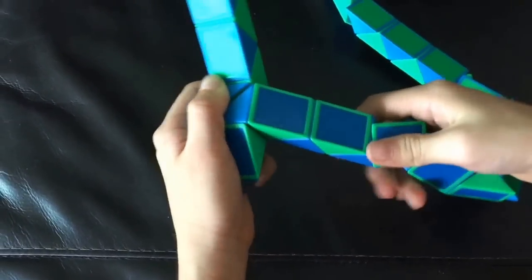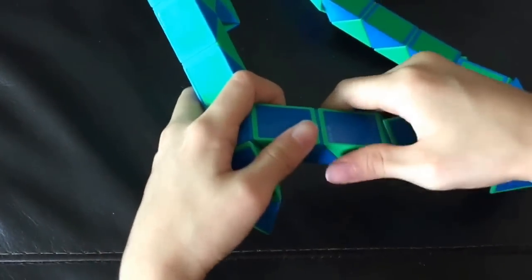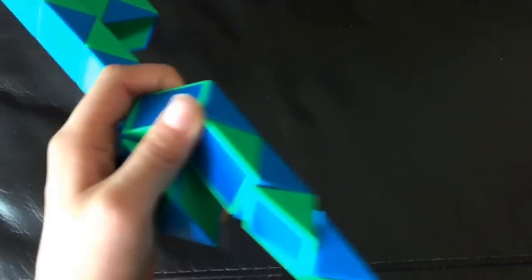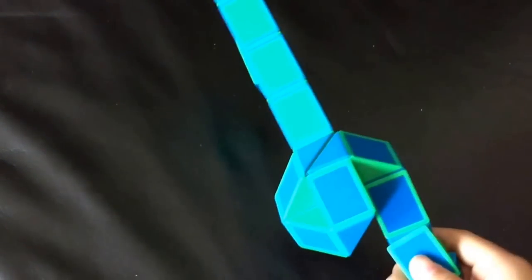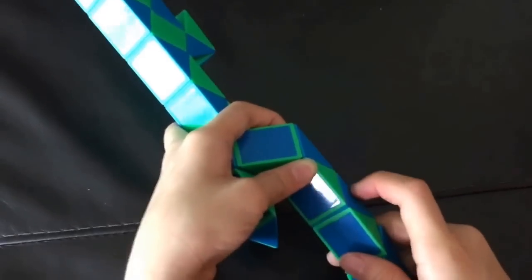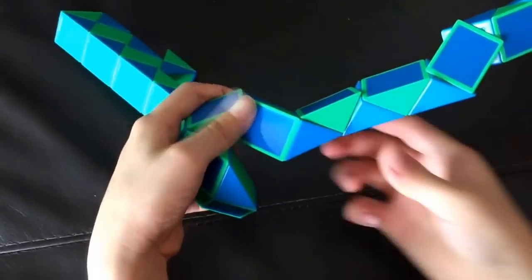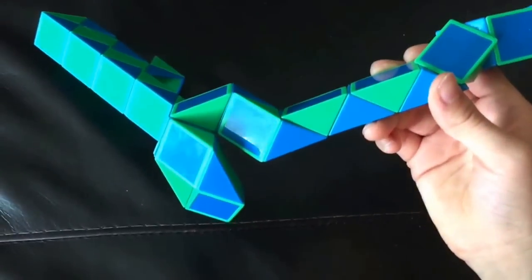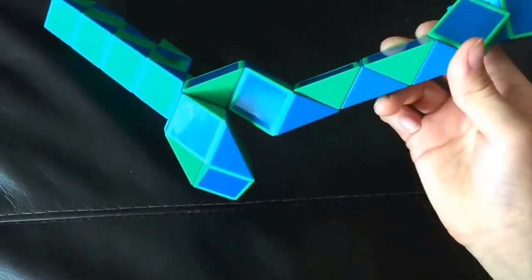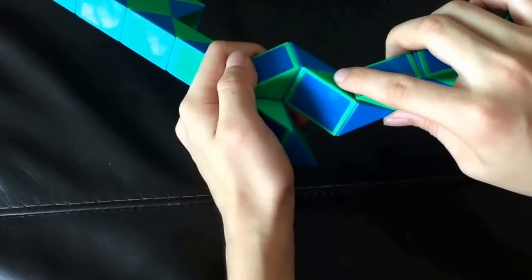And then you're going to move this green one so that these two blue ones match like this. This green one is going to go down. Next, this green one is going to go down. Next, this green one is going to go down so that this is pointing right. Now you're going to move this green one so that these two blue ones match like this.